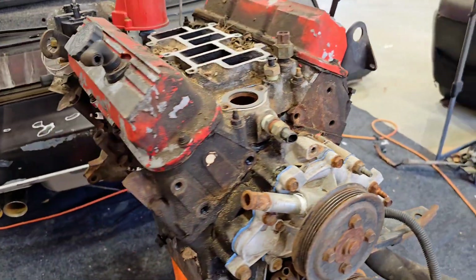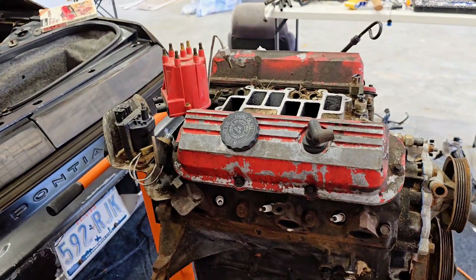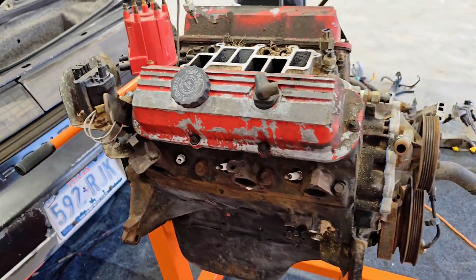I went ahead and took off those two front brackets that hold on the front accessories, and now we've got a lot more room to work with in here to get the heads off and the valve covers off. I want to take the distributor off in the back here, so I'm going to work on those next steps right now.